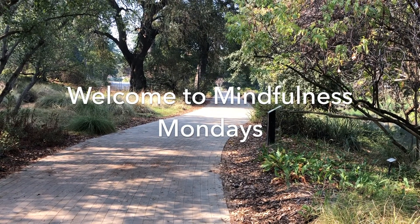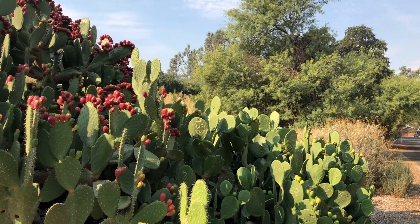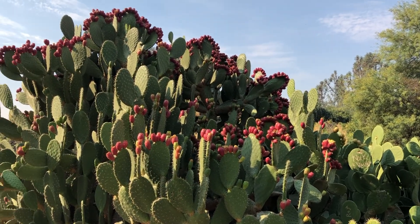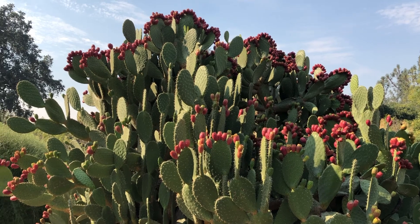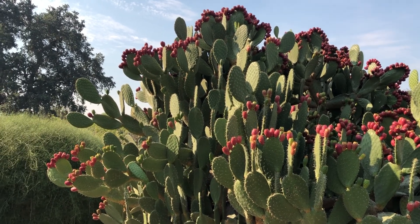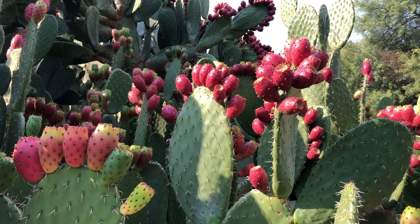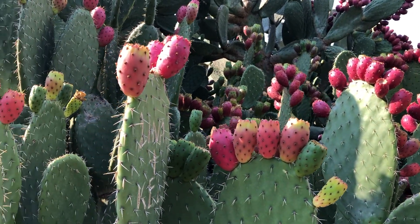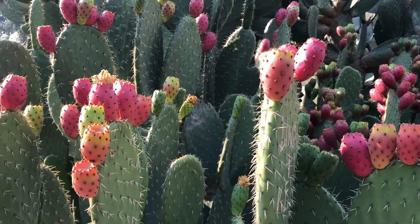Welcome back to another mindfulness video. Mondays can be overwhelming — it's the beginning of a new week and it's easy to get ahead of yourself. We hope today's Mindfulness Monday video can bring you a moment of calm and let you get grounded in nature from home.